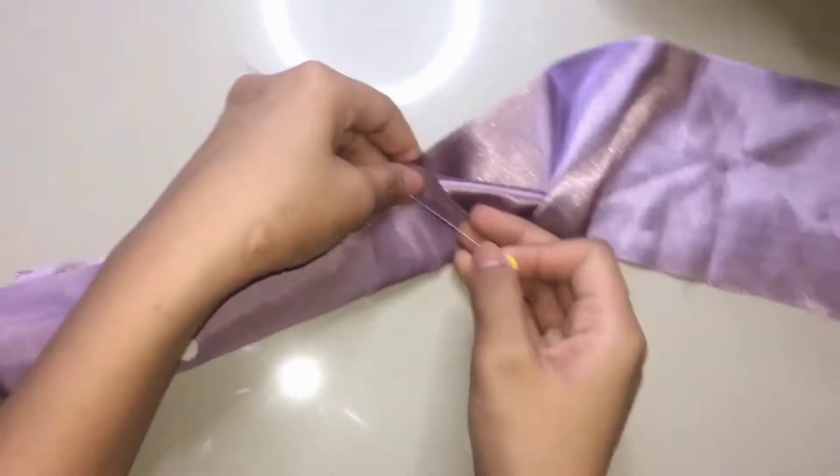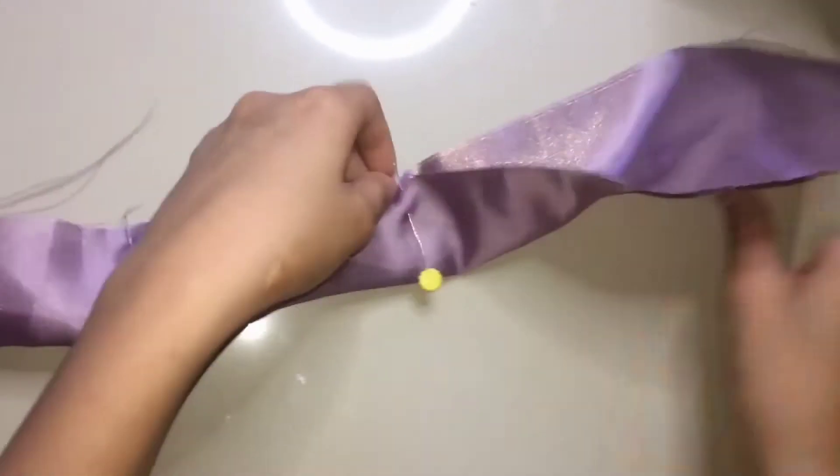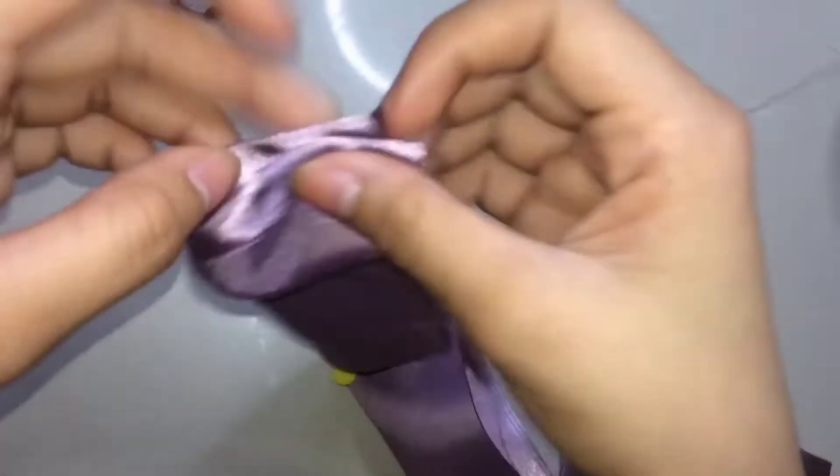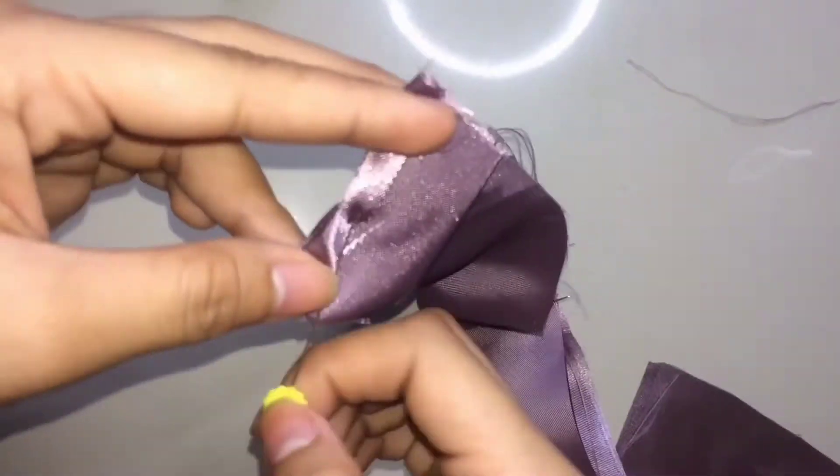Una natin gawin yung hawakan ng bag. Fold mo sa center, then pin. After mong ma-pin, tupiin mo yung pinakadulong part, both sides. Then, straight stitch.